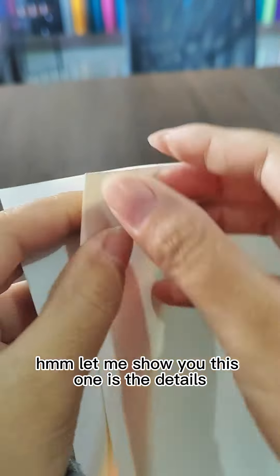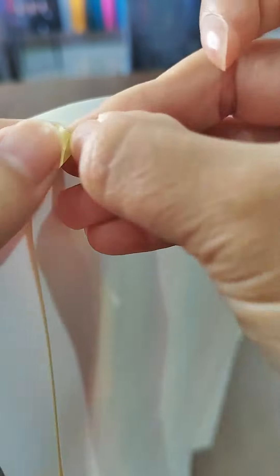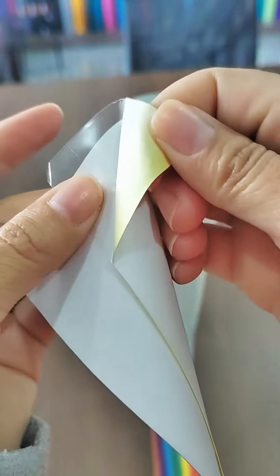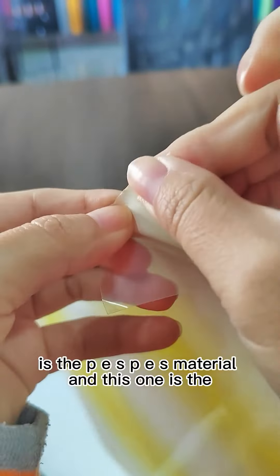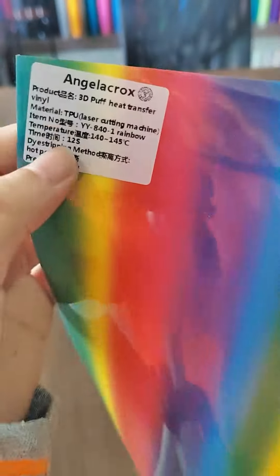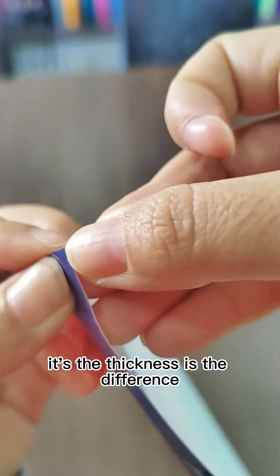Let me show you the details. Can you see this one? This is the PES material, and this one is the TPU material. The thickness is different.